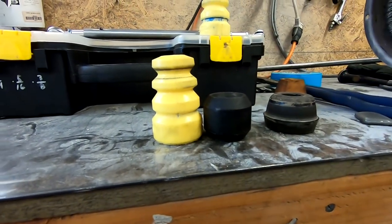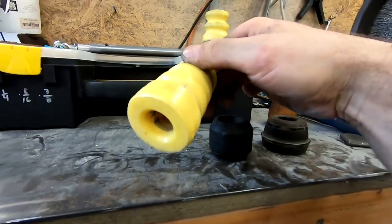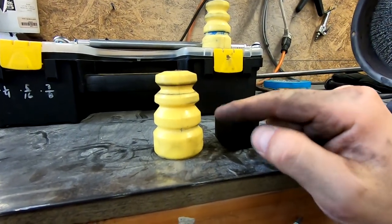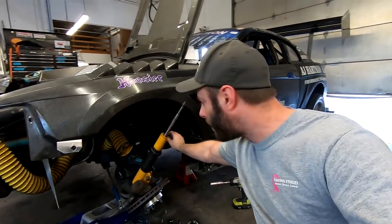I ended up buying these from Summit — I don't even know what company — but as you can see they're much much taller. What we're going to do is trim them to the height we want. These things are so cheap we can get new ones if we miss it. Before I lifted the car up I measured how much room we had between the bump stop and everything when the car is under its own weight, so I did a little bit of math to get an idea of the bump stop height.